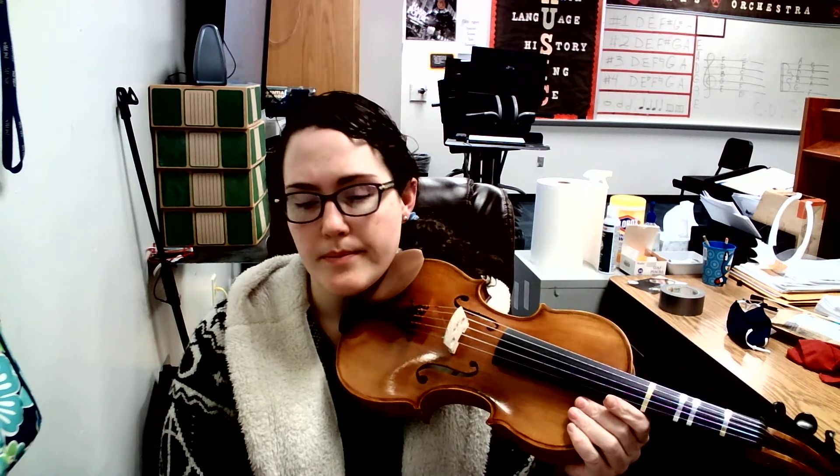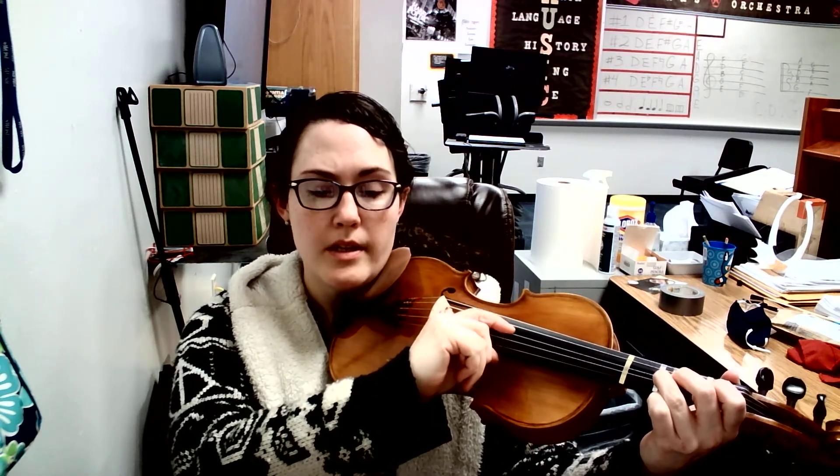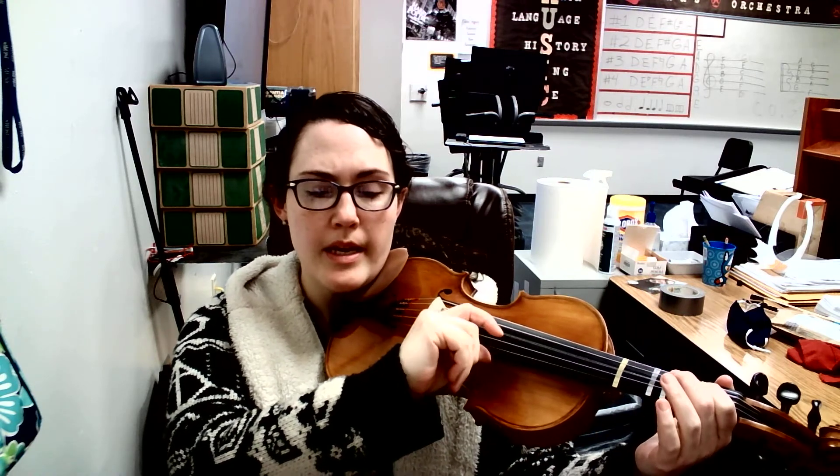Let's play the whole thing. One, two, ready, go. G, G, E, rest. G, G, E, rest. G, F sharp, E, D, E, E, E. Repeat. G, G, E, rest. G, G, E, rest. G, F sharp, E, D, E, E, E, rest.